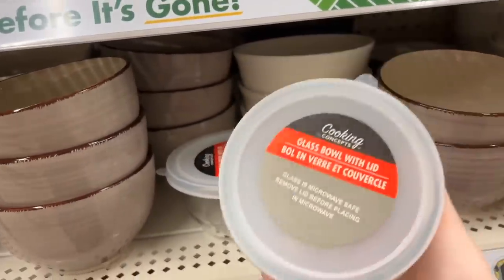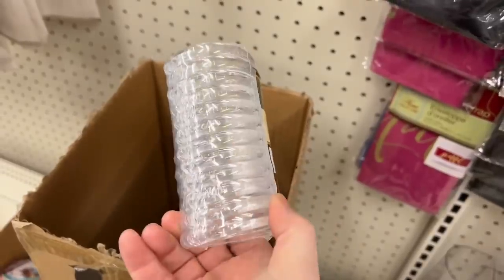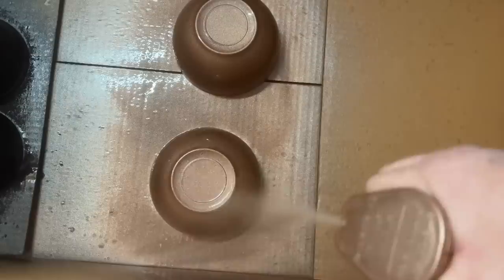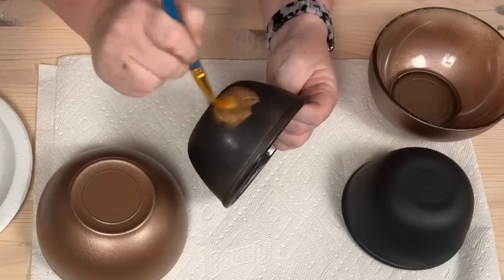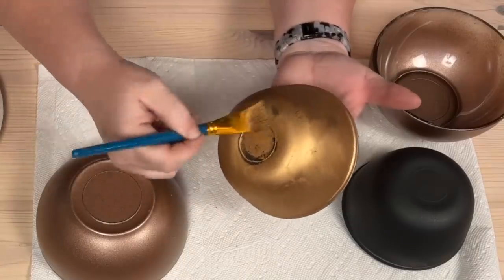Let me show you how I turned a couple glass bowls into these Pottery Barn dupes. Put one coat of spray paint and primer on the bowls. With the Rub and Buff, I was able to put on one layer and achieve the aged look that I wanted.